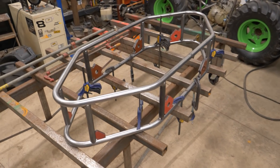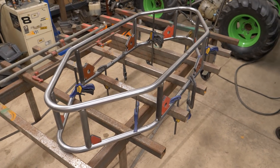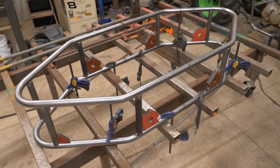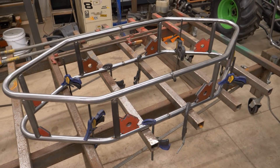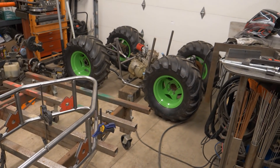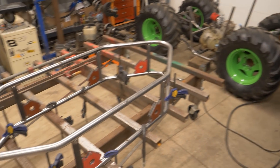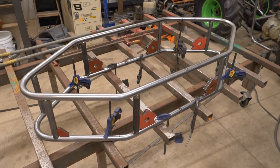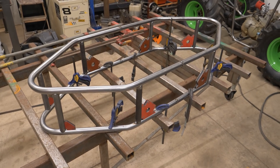Check it out — we've got the main part of the chassis kind of mocked up here. Got some magnets and clamps holding it together. We'll get it tacked up and then place it over on the lower part of the chassis. This is the main section, kind of the bathtub that'll hold the driver. Alright, let's get it all tacked up.